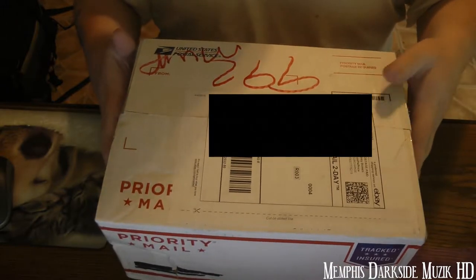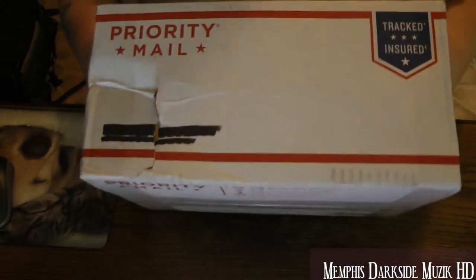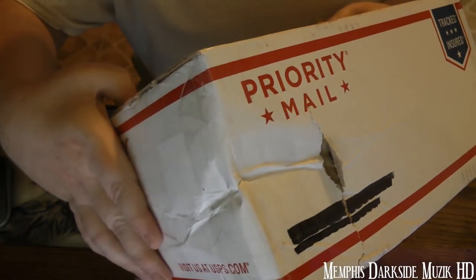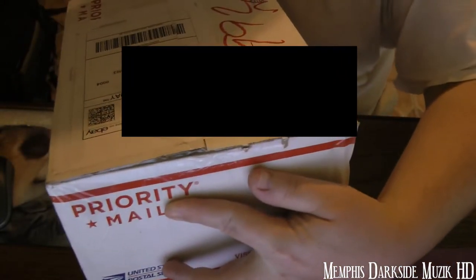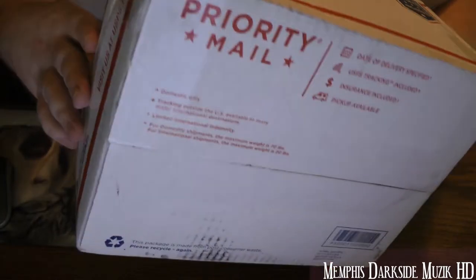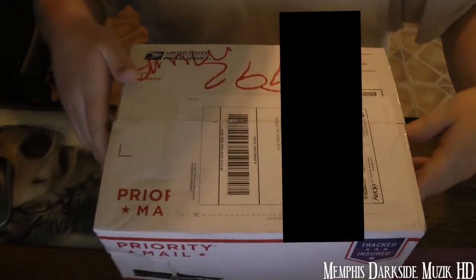Before we proceed, I wanted to note that it does have a ding right there — that's the way it was delivered. No other damage to the package was done.